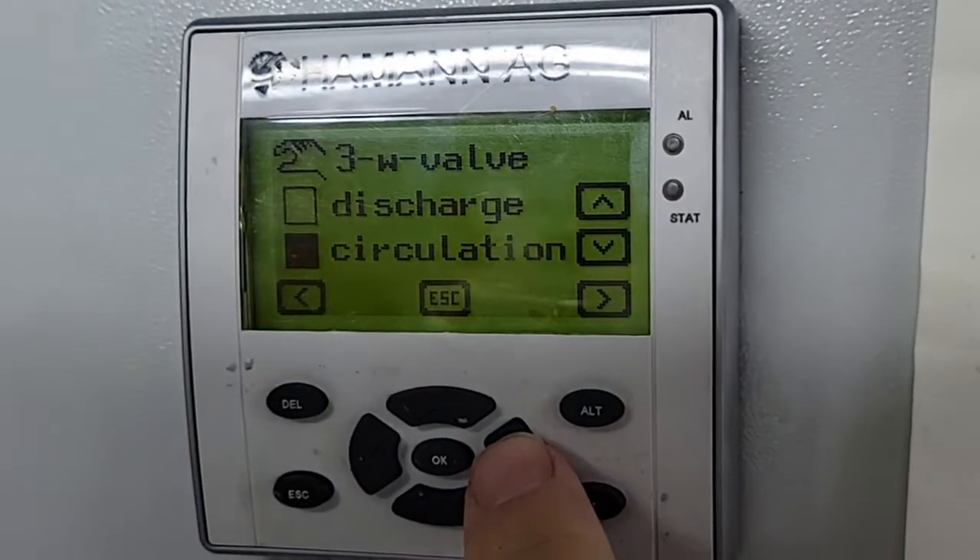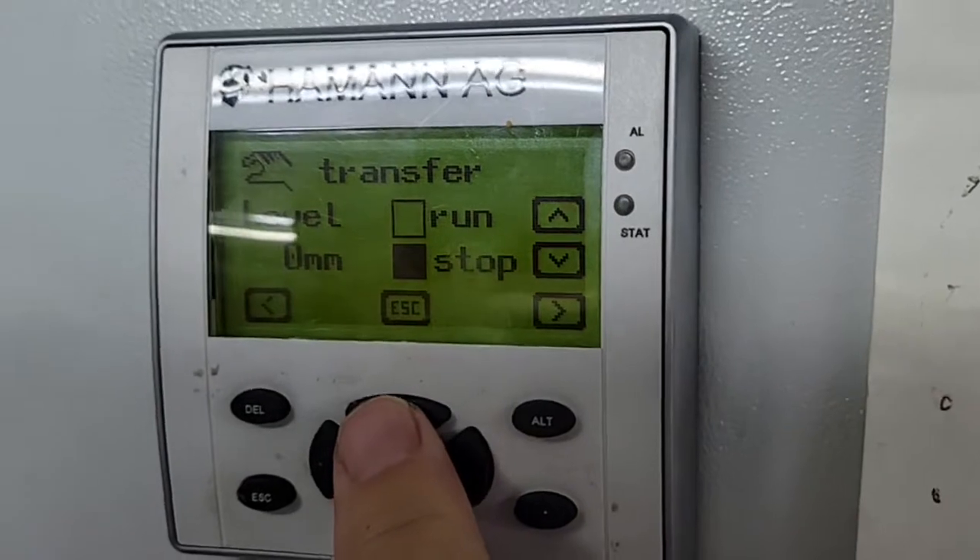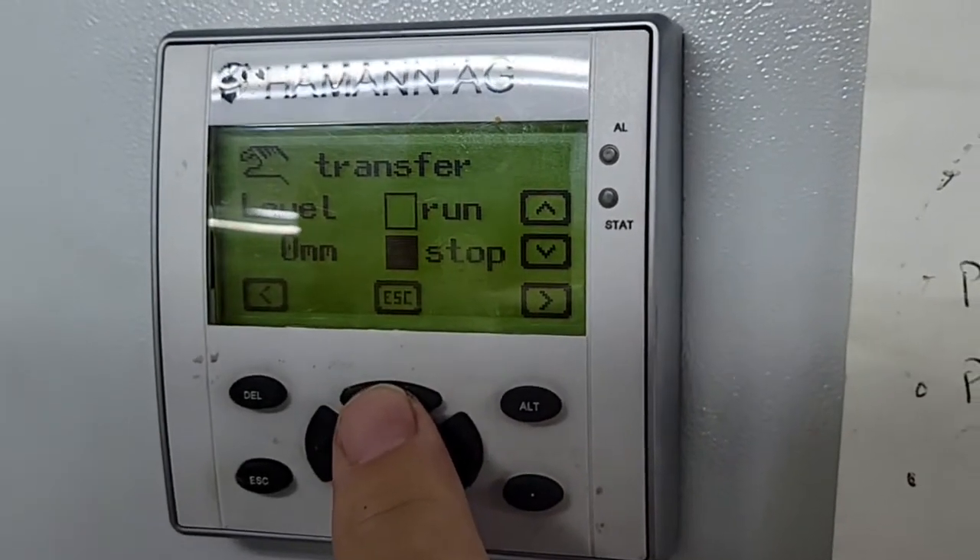If you wanted to open a discharge valve, or run the macerator, or the sediment pump — we use this if we want to transfer from our forward tank to our aft tank manually.